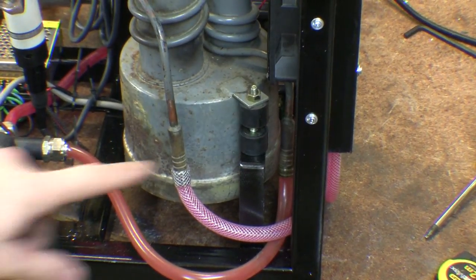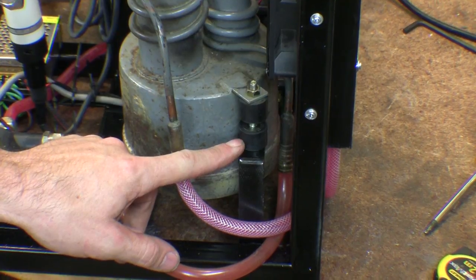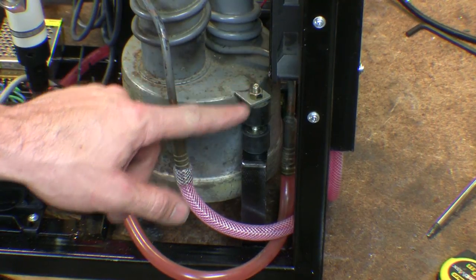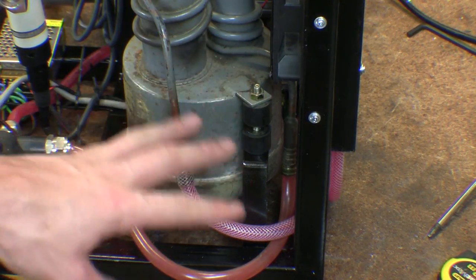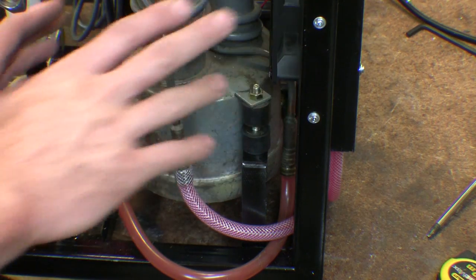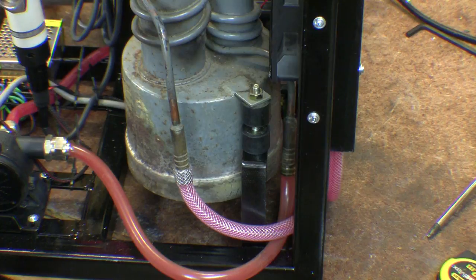I've also used two rubber mounts on the oil diffusion pump, so I can loosen this nut and spin this one to actually adjust it and make sure it's all level - which I haven't actually done yet. This just allows me to tilt and twist the diffusion pump and get it fairly level, because there's only a little bit of oil in the bottom and you want it to be fairly evenly spread.